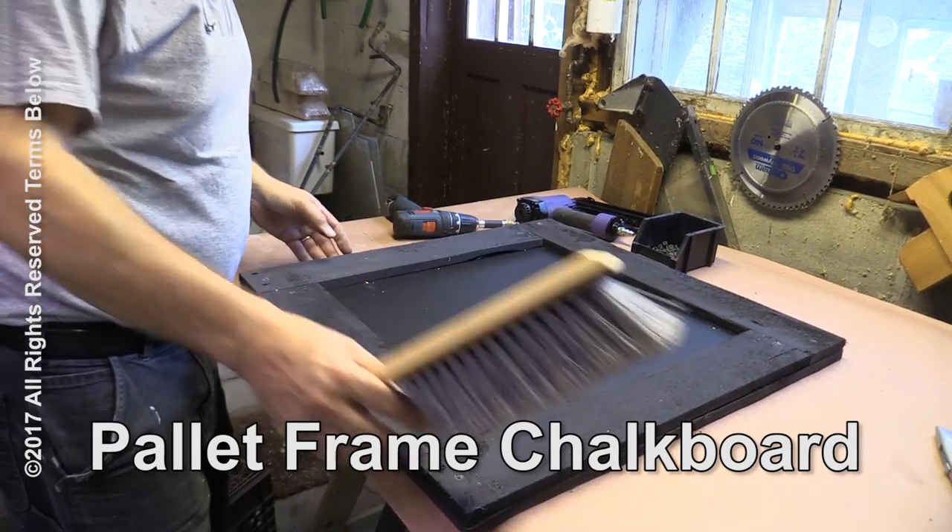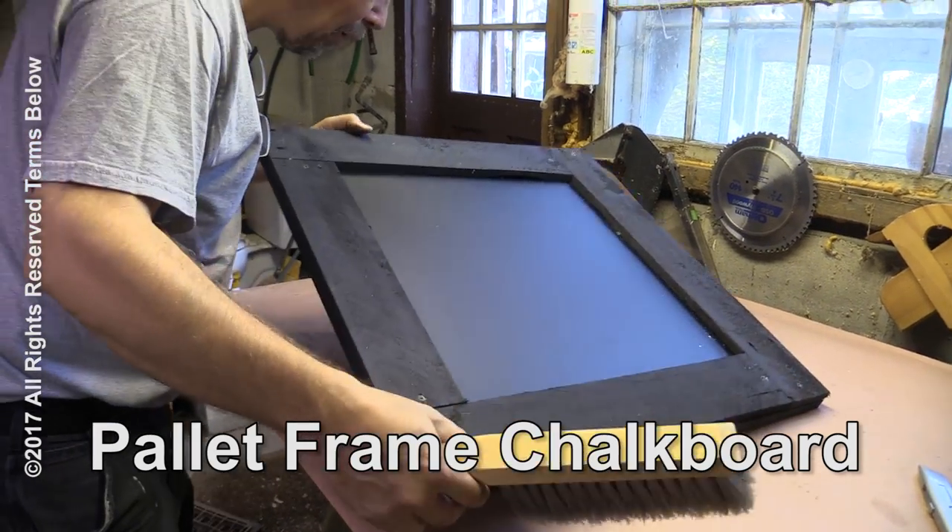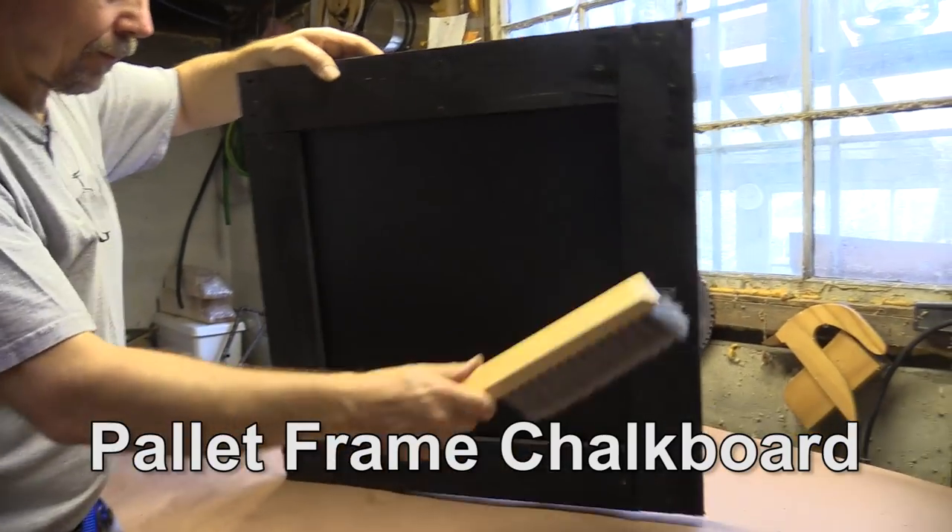Today on GardenFork, I want to show you how to make this really easy chalkboard that's framed out with pallet wood. It was really simple — took me less than an hour.